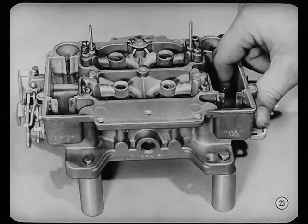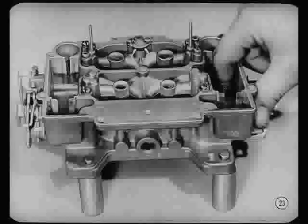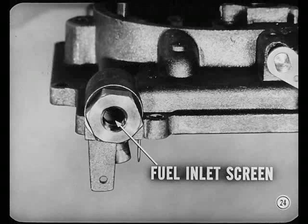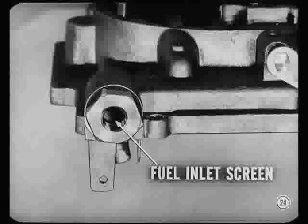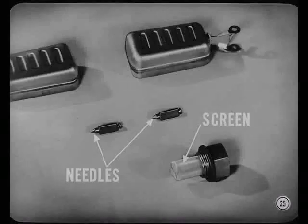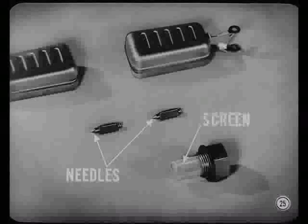Now let's check for dirt in the float bowls. That's why we didn't drain the gas. You can sometimes see and even feel foreign matter — it's the number one enemy of the carburetor. Hey, I think I do feel something gritty, Mark. Could be normal dirt, Nate. This car has seen a lot of miles. Let's remove the fuel inlet screen and see how clean that looks. Check the needle valves and seats too for possible deposits. The inlet screen is partly plugged, but the needles and seats are clean. Let's keep that dirt possibility in mind while we make another check.